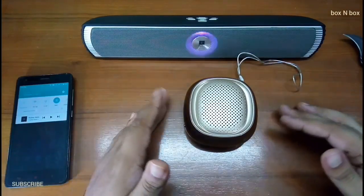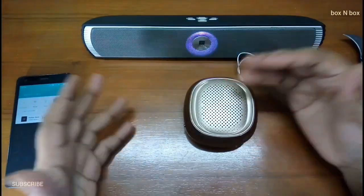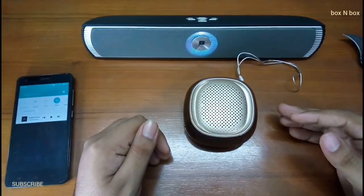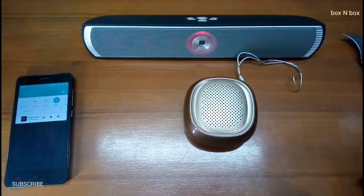That was the quick unboxing and review of this speaker. I hope you liked this video, and if you did, do subscribe and leave a thumbs up. And as always, thanks for watching — until next time, take care.